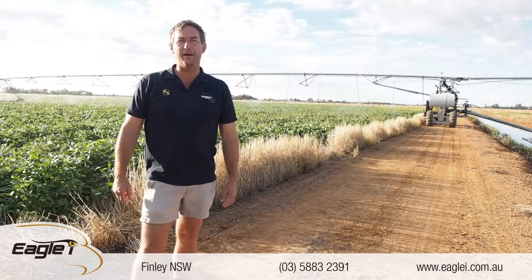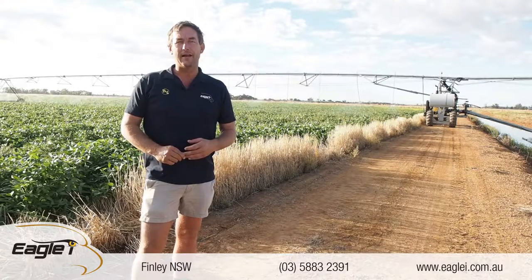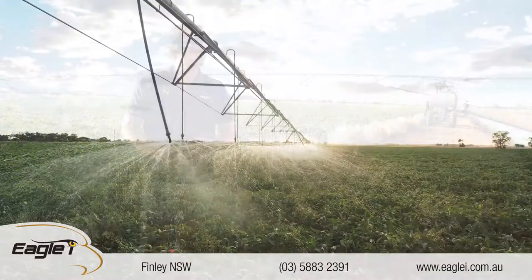Peter Brunt from Eagle Eye here. We're 20 kilometres north of Finley. We've got a 600 metre TNL lateral irrigating some summer crop soybeans.